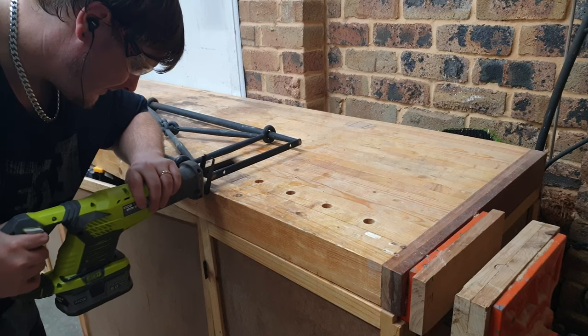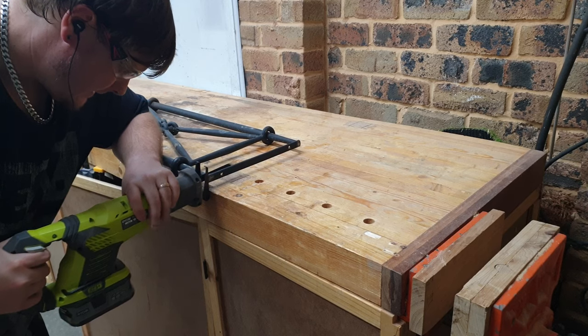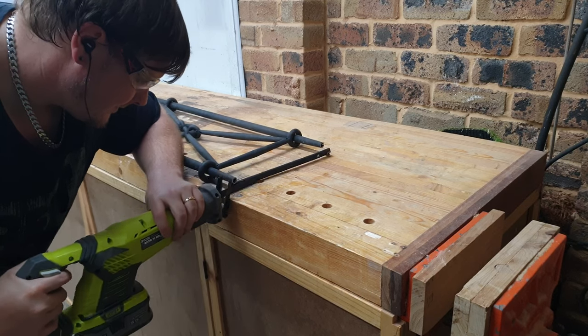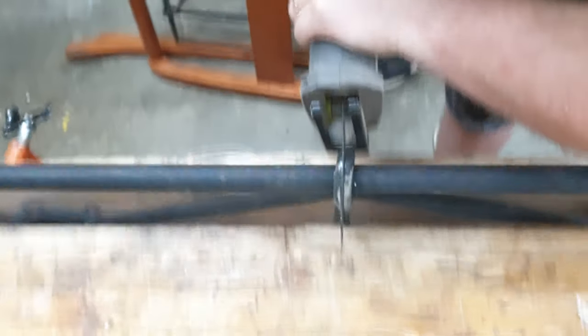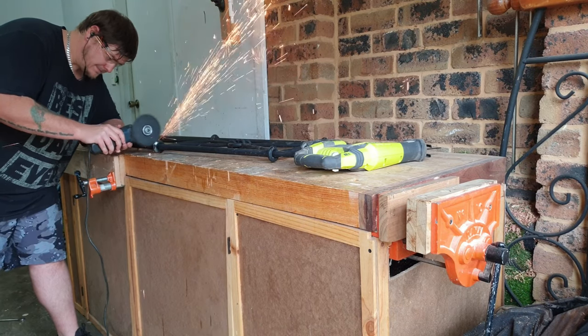After removing the ironwork from the wooden frame, I could then start the extremely long process of cutting the ironwork in half. I used a reciprocating saw and a grinder to do this. The rings on the ironwork were solid and all the bars were hollow, and the rings were actually really hard to cut through.